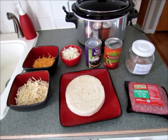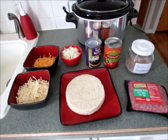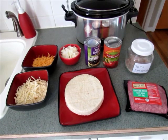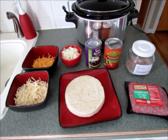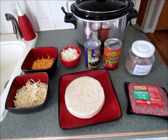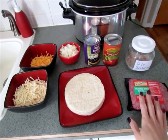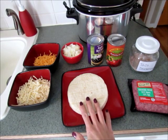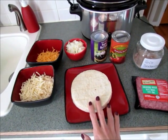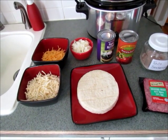Hi guys, I wanted to show you how to make a very easy and delicious recipe for Mexican lasagna. This recipe can be changed quite a bit to meet your preferences or your family's preferences. I'll show you everything I used to make it, and give you some ideas for changing it — like using chicken instead of beef, or flour tortillas instead of corn tortillas. You can really play with this recipe, and it cooks in the slow cooker so once you assemble it, you don't really have to do anything else.